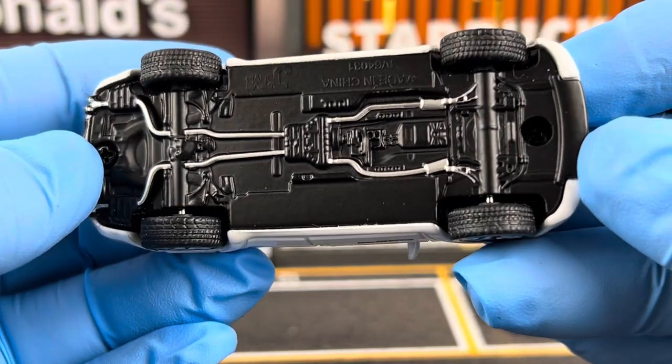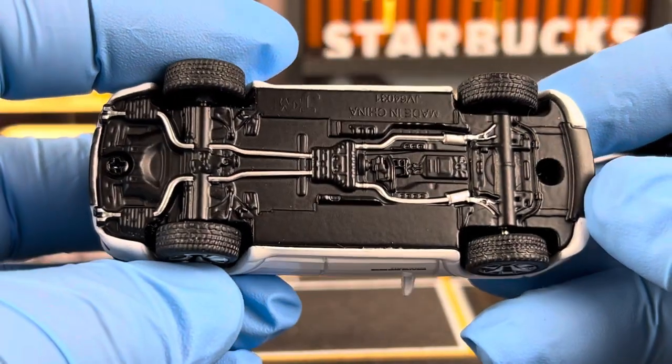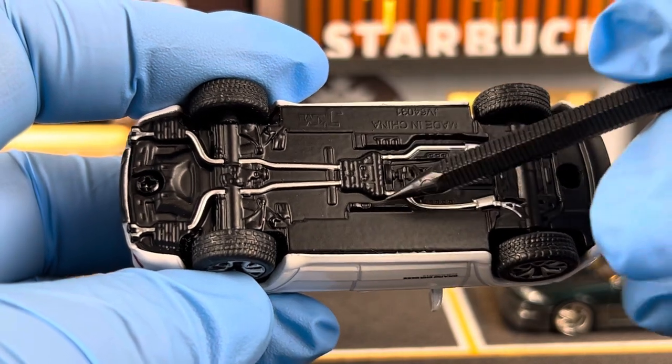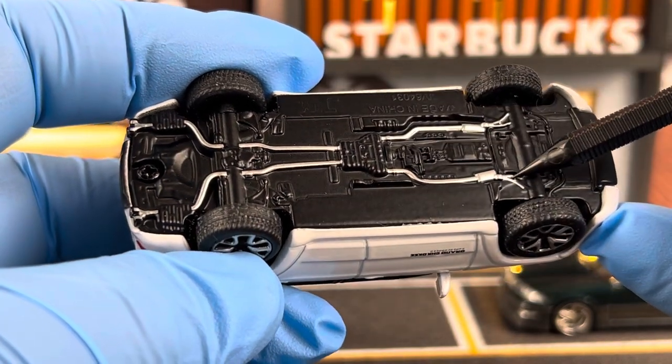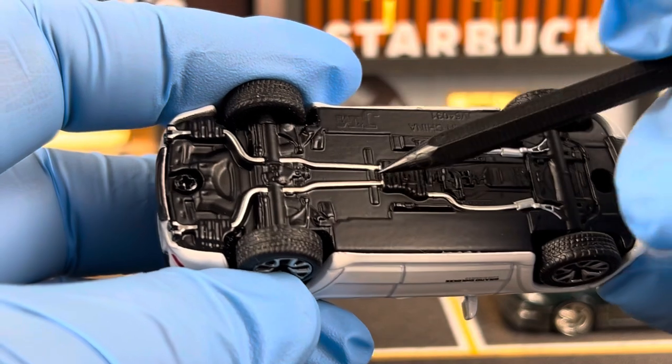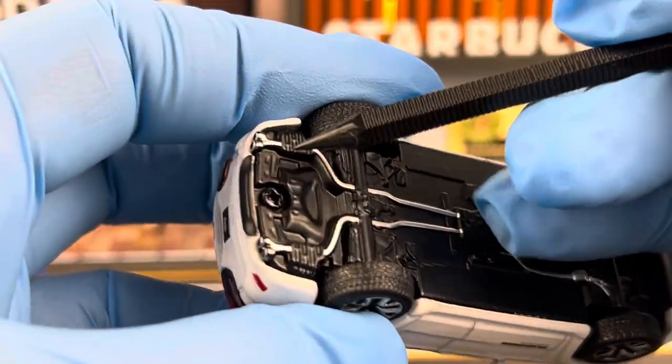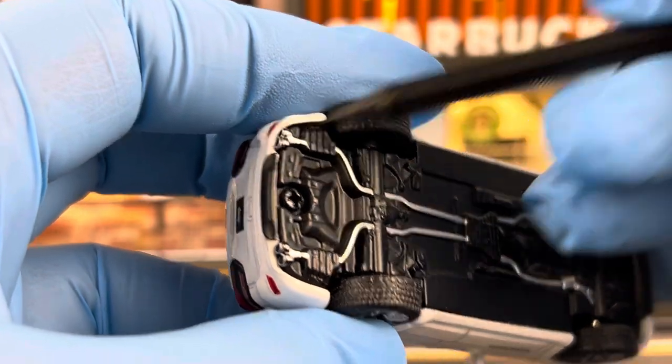Here are the chassis details. Everything is molded into one piece — there's no separate piece. They do paint the exhaust silver, which runs from the engine all the way to the back. And you've got the quad tailpipe exiting on the back.